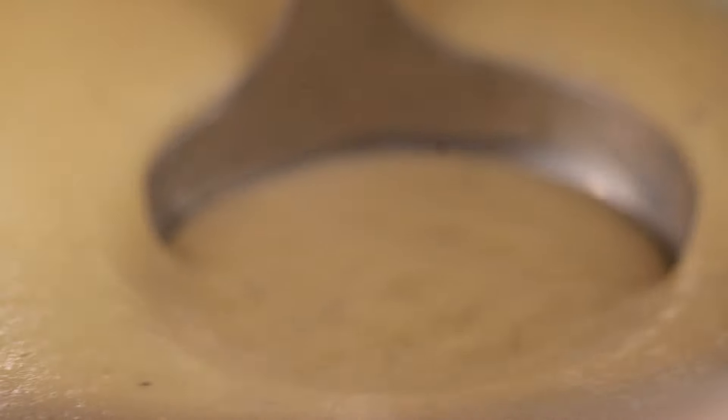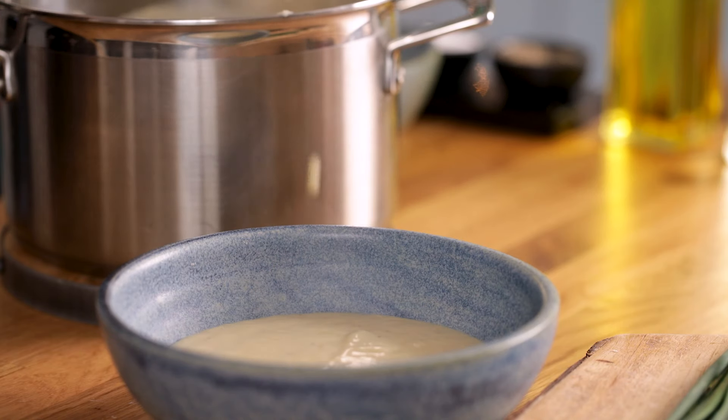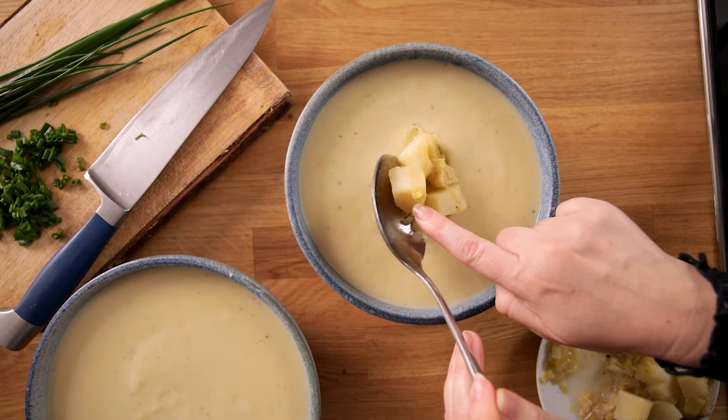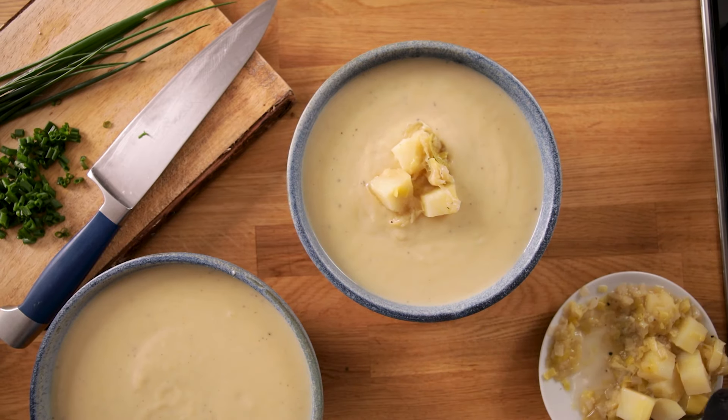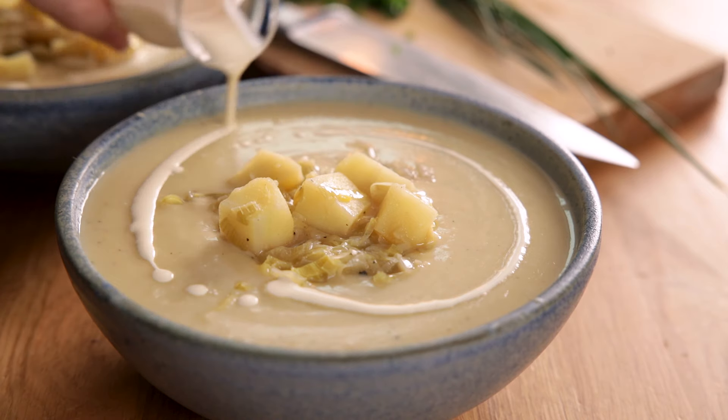Ladle the soup into bowls and top each bowl with a spoonful of the reserved potato and leek mixture. Drizzle over a little double cream and top with some chopped chives and a pinch of black pepper.